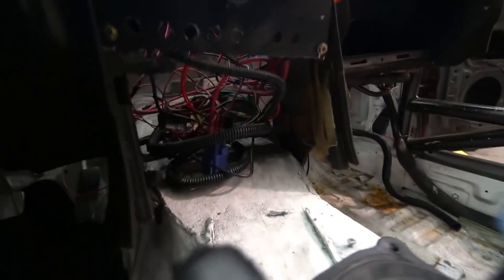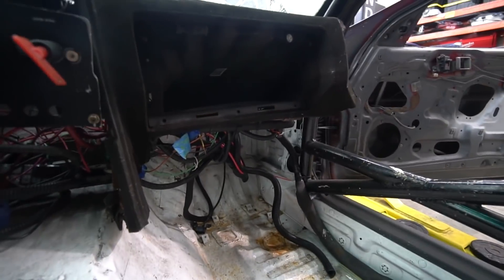The wiring under here is a rat's nest. I got the car like this, I didn't really do anything. I've been wanting to fix it. I was gonna leave it, but I've had some issues with it and it's super hard to diagnose because it's such a mess. And yeah, I want to fix that.